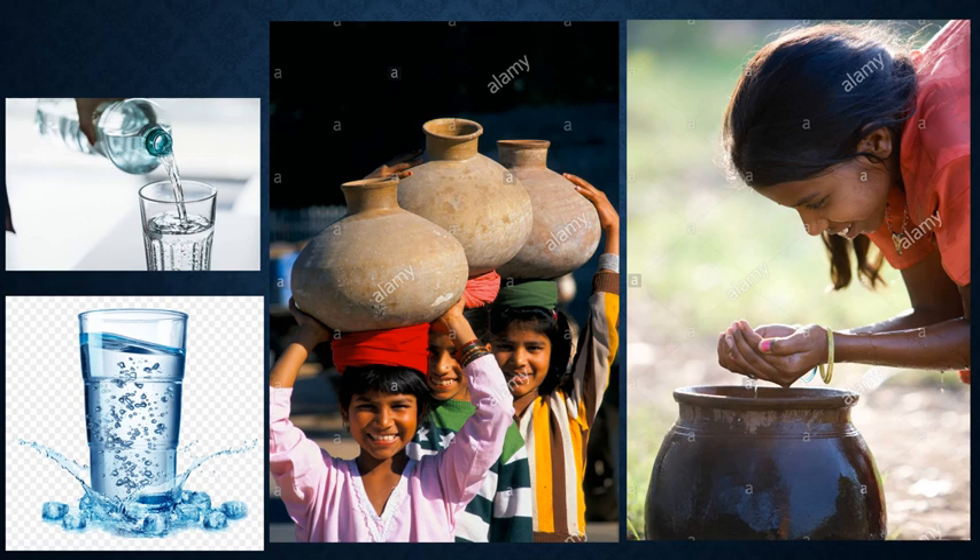We should use a ladle or some other clean utensil to take out water from a container. We should not drink water that has been stored for many days.